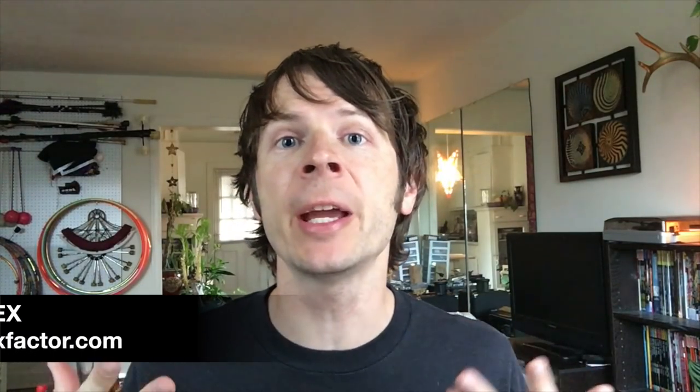Hey gang! Drex here from DrexFactor.com and today I want to talk a little bit about cameras, namely the video kind. Sharing videos is one of the great cornerstones of online flow arts culture and a big way that people get recognized for the work that they do. Today I'm going to go through how you can get the most out of your camera and create the best possible videos with it.